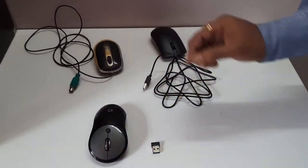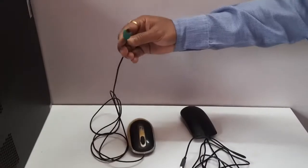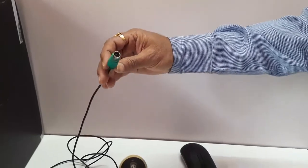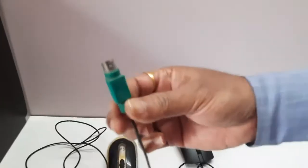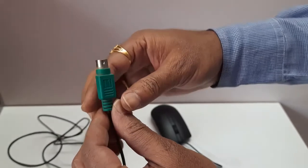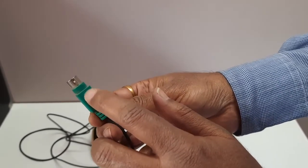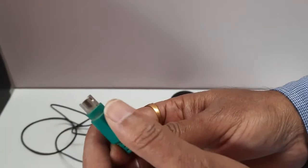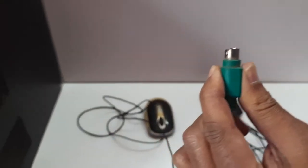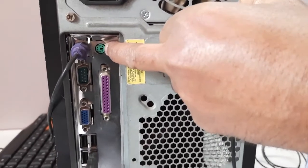Now let us see one by one how to connect these three mouse. This PS2 mouse was used earlier for connecting to the PC; nowadays it is not used, but you should know the earlier technology also. You can see here this is the green color PS2 connector. Just like the connector for the keyboard, here also the circular shape is there, but there is one flat notch. You can see two arrows up and down — you can hold your thumb on this flat surface and pick this PS2 connector.